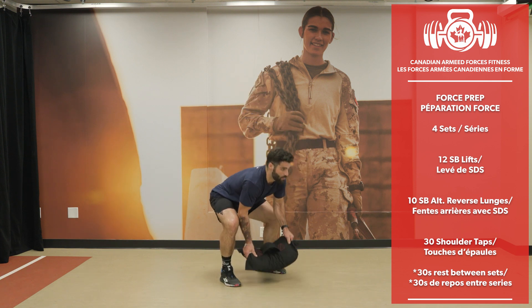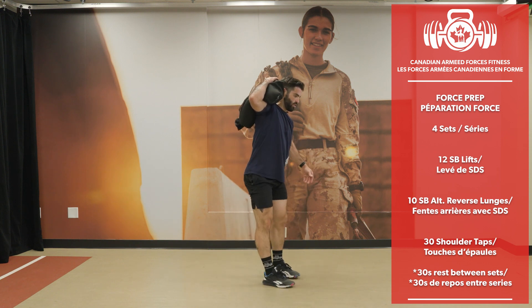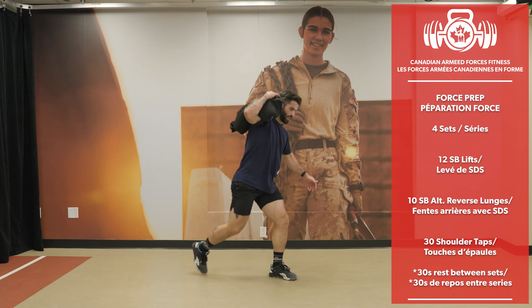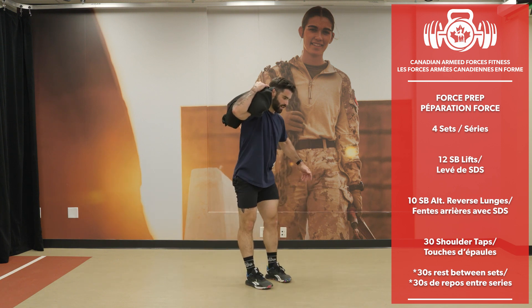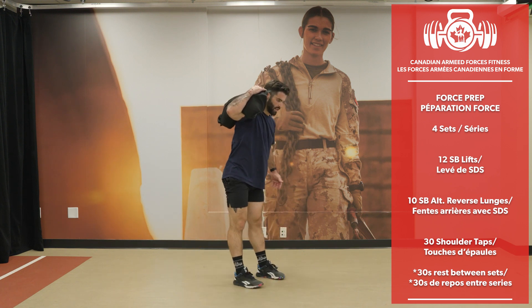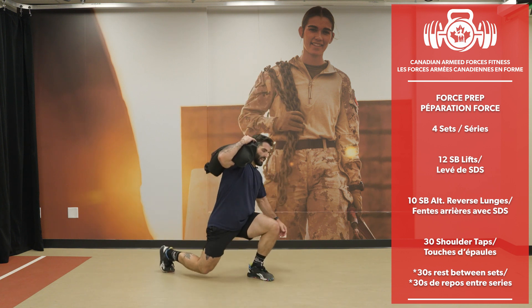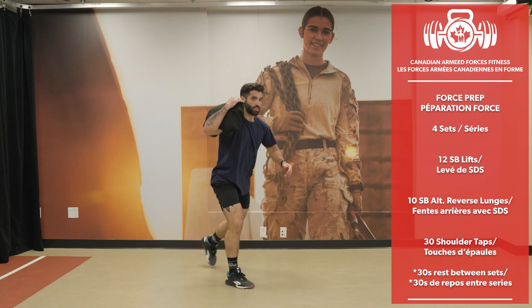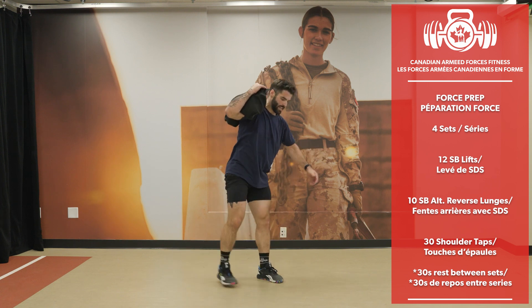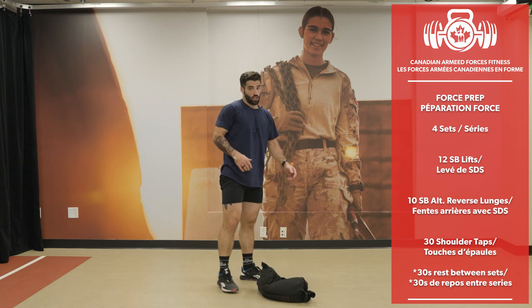Now 10 reverse lunges — I put the load on my shoulder. 5 per side, 10 total completed.